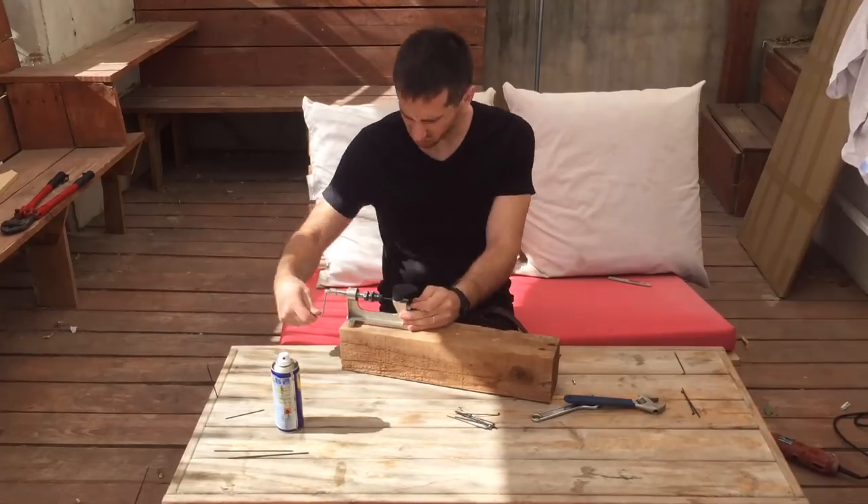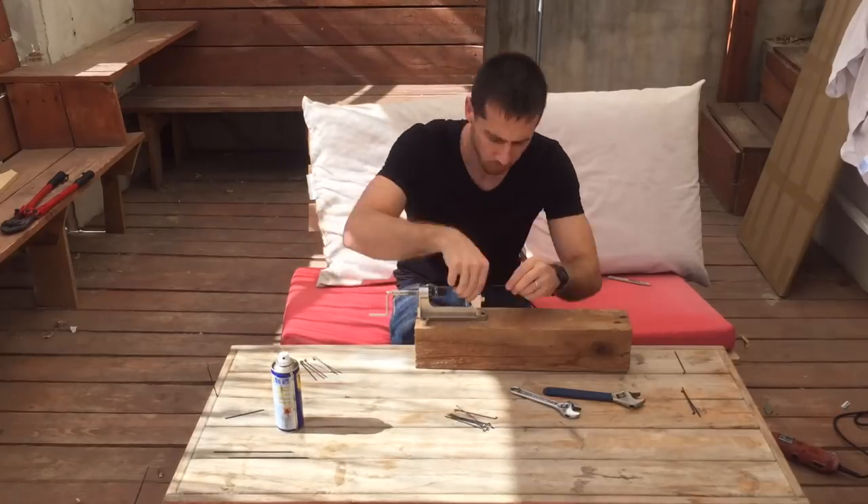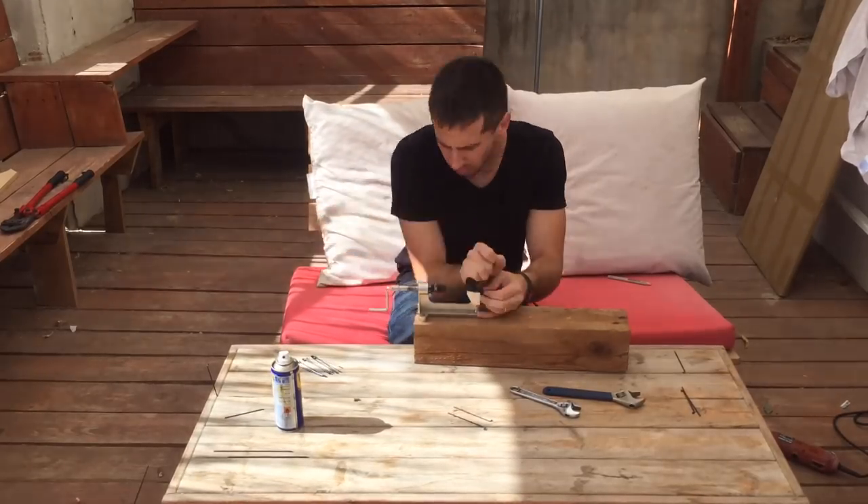I usually start with a few extra spokes, because there's always a couple that I cross-thread and end up ruining. But if you take your time and follow these steps, you can make your own professional quality spokes too. And that's it!